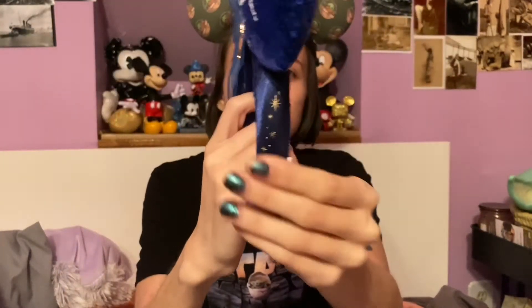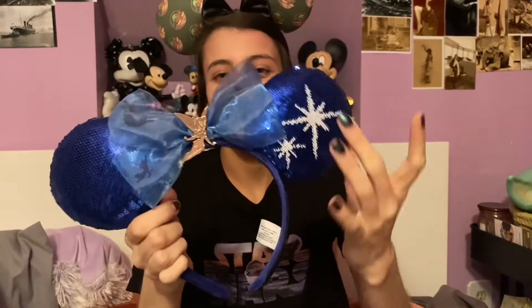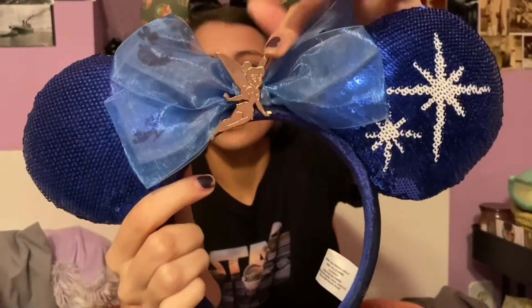Next I have the Peter Pan's Flight Minnie Mouse Main Attraction ears. They have gold stars on the side, this ear is blue sequins, and then this has 'the second star to the right,' which is how you find Neverland. On the bow you can see the Darling children, and Peter Pan and Tinkerbell are on this side — but mine is broken and doesn't stand up straight. In the middle you have a gold Tinkerbell charm.